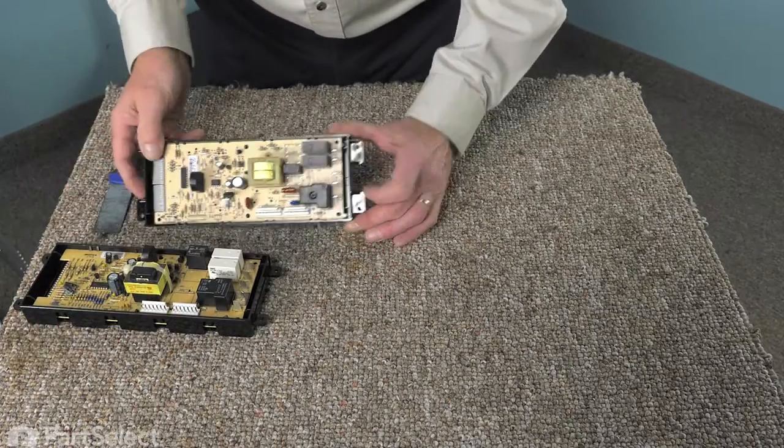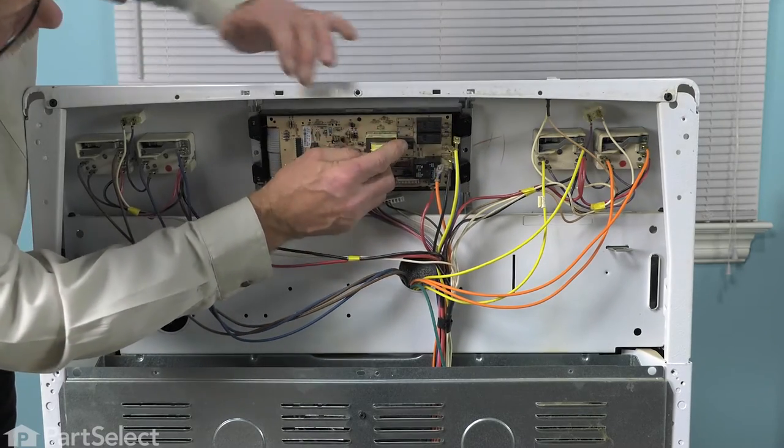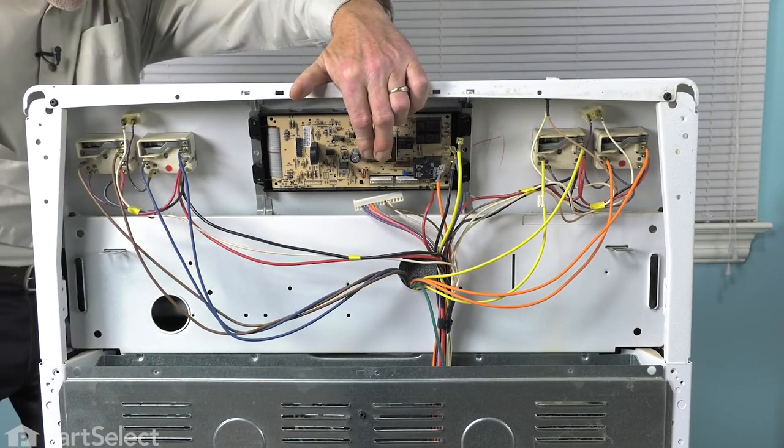Now we can put that control back on the range. We'll just line up the new control with the mounting bracket, then hold it in place while we attach the screws.